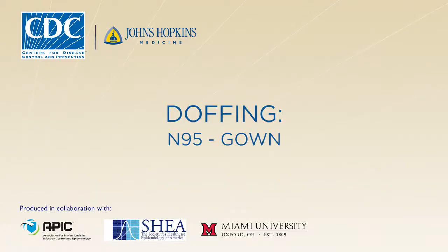In this video, you will learn how to doff or remove your personal protective equipment or PPE in accordance with CDC protocols. Following the doffing protocol will minimize the risk for disease transmission, so it's very important that you understand all the steps.